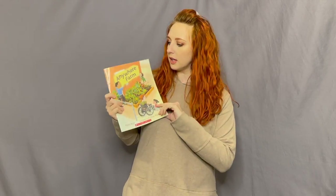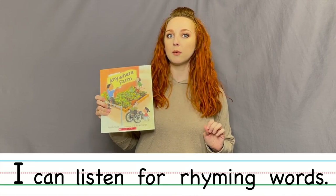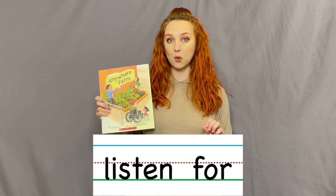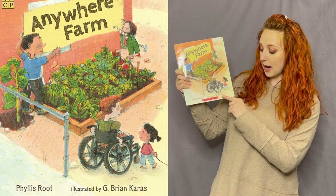Hey friends, it's Miss Heather here again and I have another special book for us — another read-aloud that we're going to do. It's called The Anywhere Farm. First let's do our 'I can' statement. Ready? I can listen for rhyming words. Can you repeat that with me? I can listen for rhyming words. Good job friends, awesome!